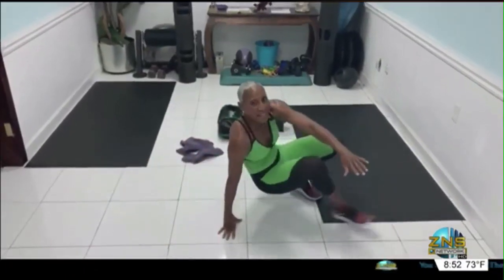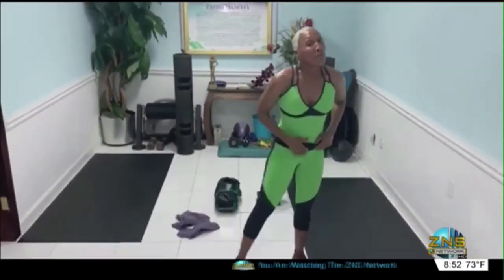There you have it. It's Friday, it's the weekend. Have fun. Until Monday morning, we're going to bring it big again. Until next time, I am Natasha Brown, keeping you healthy, fit, and energized.